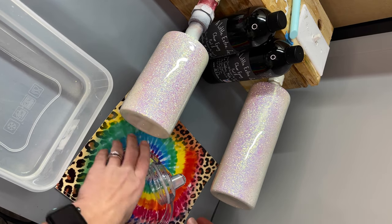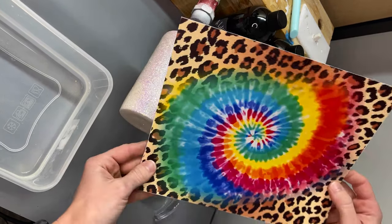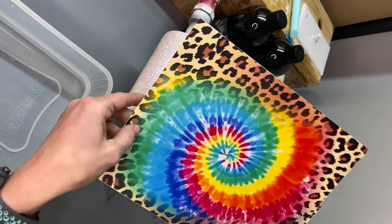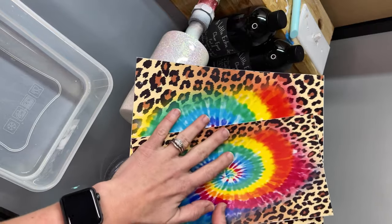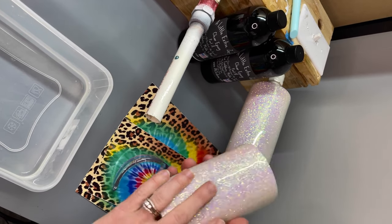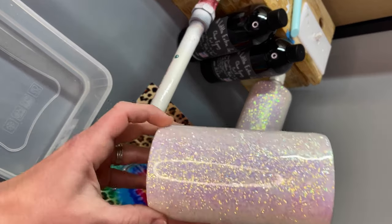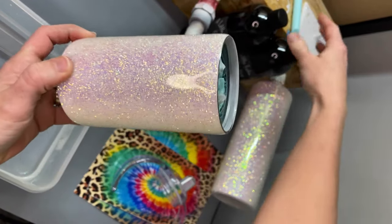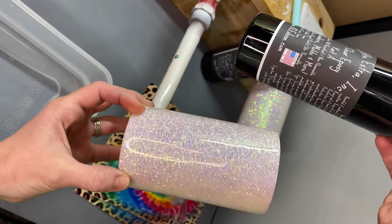Hey guys, today I'm going to be showing you how I made the leopard and rainbow tie-dye swirl tumblers. These designs are from Kyleen's Designs — she has these in 20 ounce and 30 ounce skinny, curve, and straight, and she also has a little pin wrap to go along with them so you can make a full coordinating set. I used silk from Peachy Olive Glitters as the base layer, and I also used a little extra incorporated epoxy to get that unbeatable shine.